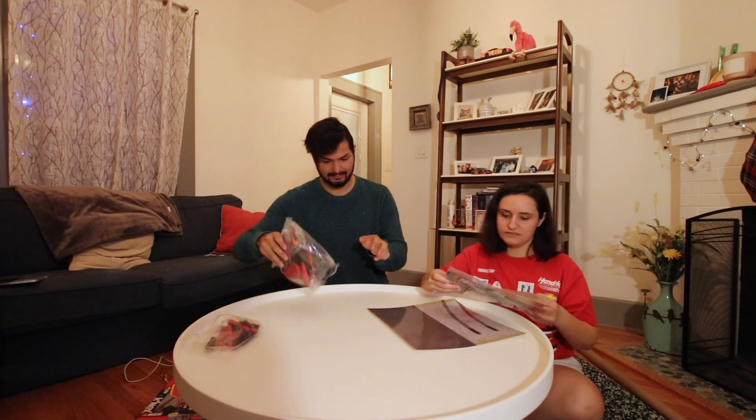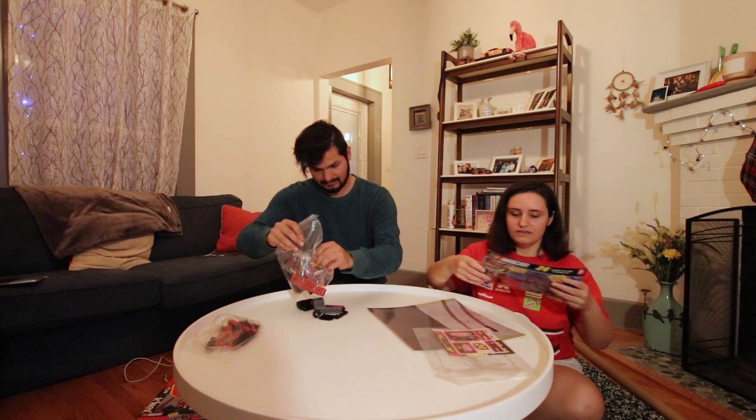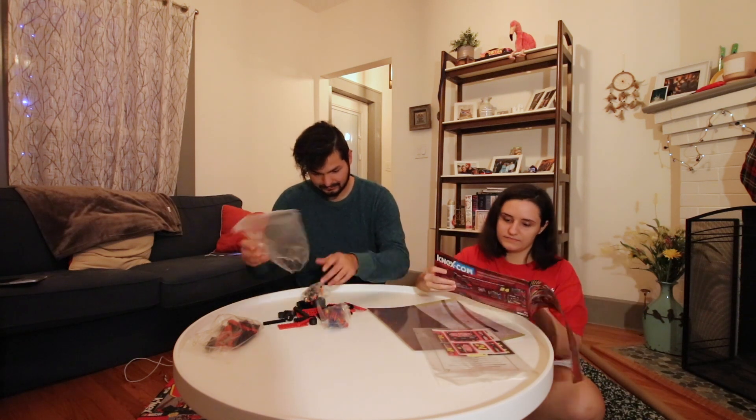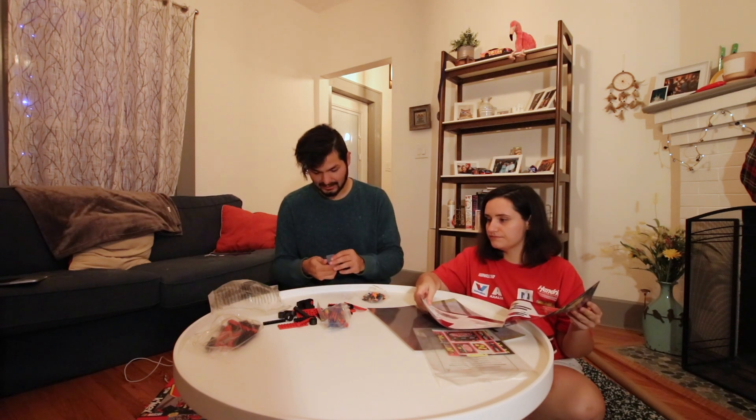So we're just going to build them tonight. Let's get started with the pit box — or I think it's the talk box, actually.